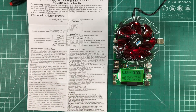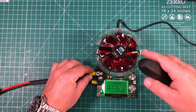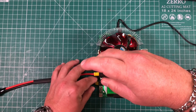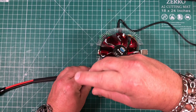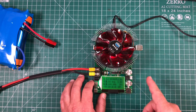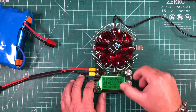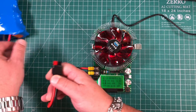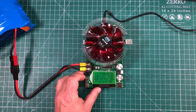Testing batteries couldn't be any easier. These larger lugs are all inputs. I'm going to add some wire here so we can start testing batteries. Very importantly, before you plug in your load, make sure both knobs are fully counterclockwise.